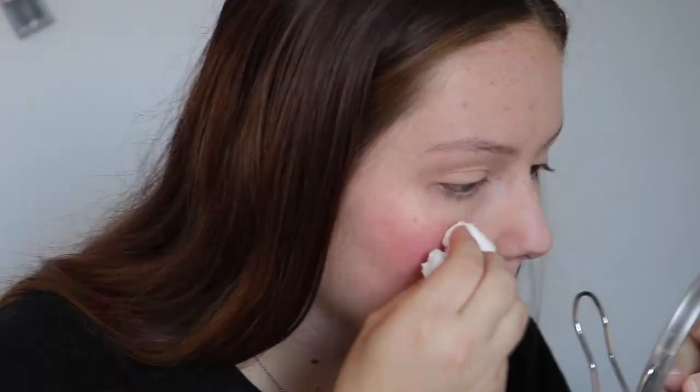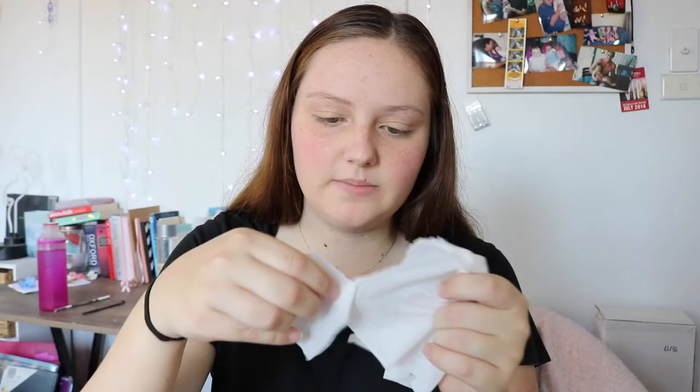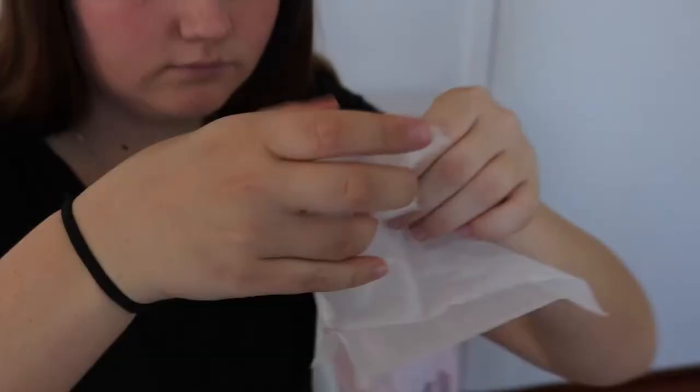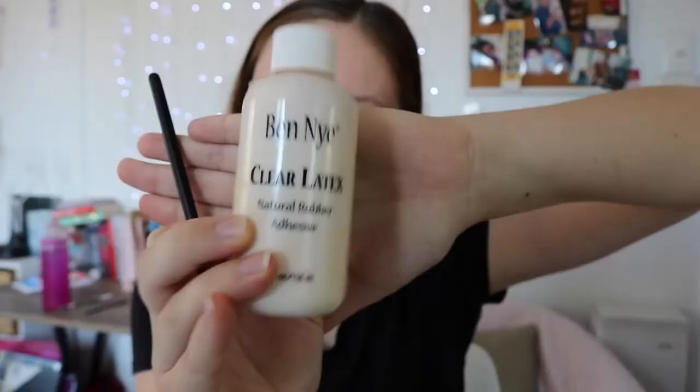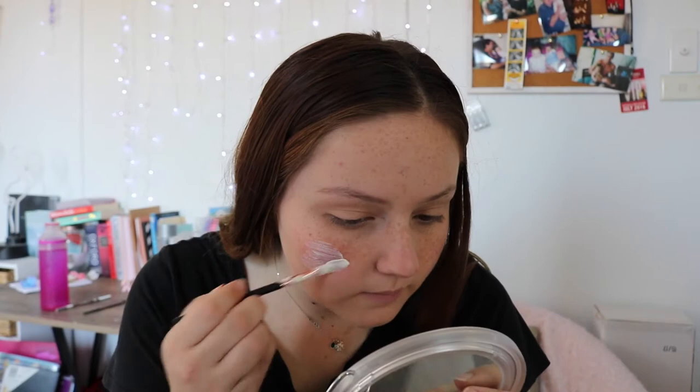Next up we have to wipe away the foundation where we are going to be applying our latex. The first wipe will be on our cheeks, nose, and forehead — just go ahead and remove that. Take a tissue, split it into two, and then rip it into tiny little pieces, about the size of the patches of makeup we removed. This is going to be our second layer of skin. Take some liquid latex and stick your tissues down in circular shapes, then rip off the excess.